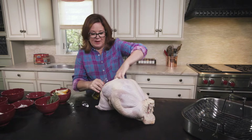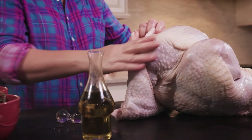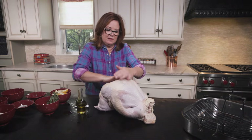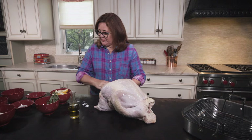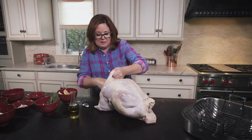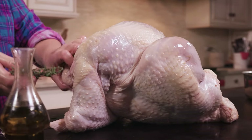Pour a little oil in the cavity. Put a little bit of oil on the outside — you've got to love up on the turkey. I've cut up two lemons, so I'm going to go ahead and stuff the cavity with the lemons. This is going to give us a lot of juice. I've got some sprigs of rosemary and thyme, and I'm going to stuff those in there.